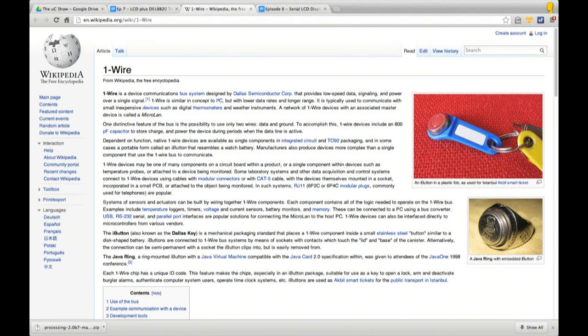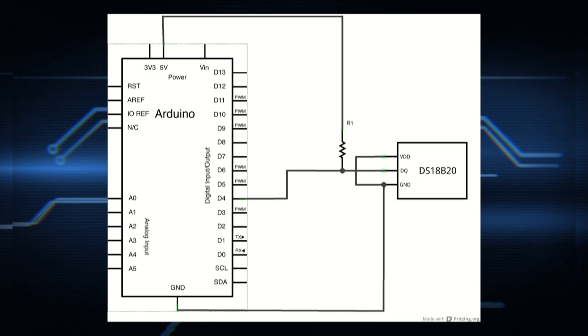If you want more detailed information about the one wire interface there is a good page on Wikipedia worth having a look at — just search for 'one wire'. Now let's have a look at the very simple circuit we are going to make. The circuit is very straightforward with just the Arduino on the left hand side, a 4.7K resistor acting as a pull-up resistor, and the DS1820 temperature sensor.